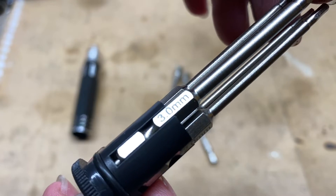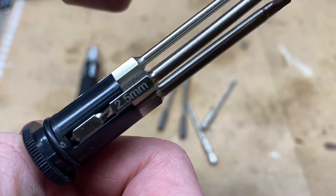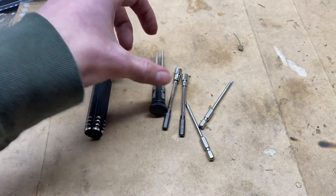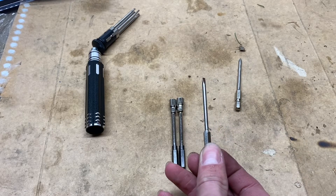What you've got here is a 3mm, 2mm, 1.5mm, and a 2.5mm Allen key bits — these are going to come in really useful. And then the other four consist of a little Phillips head and a little flat head,